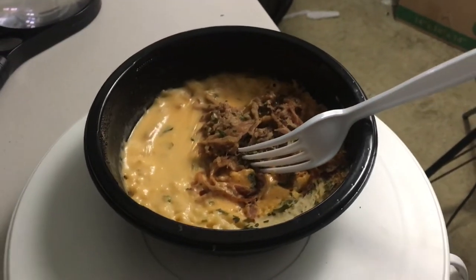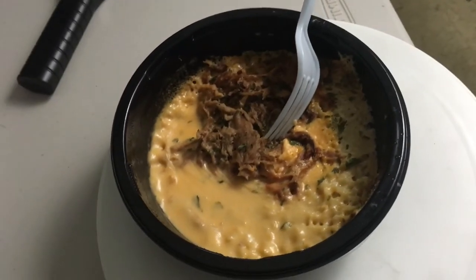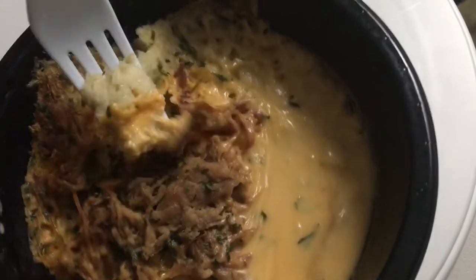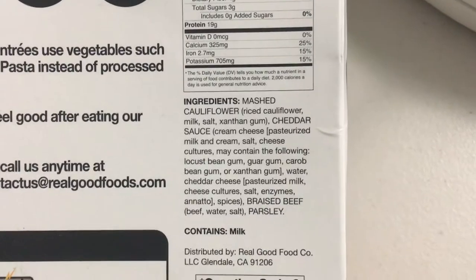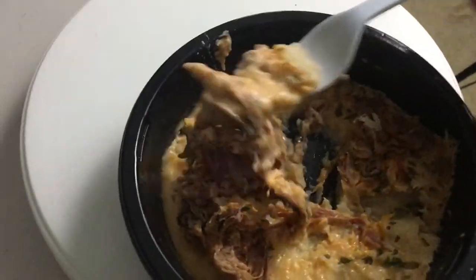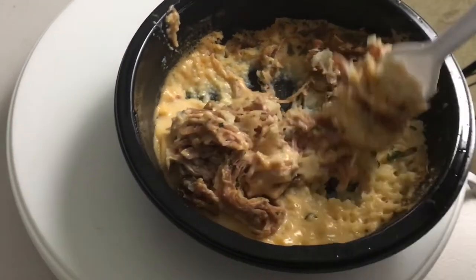I microwaved it for 6 minutes. Not a lot of moisture on top. It smells very good, but it doesn't look the most appetizing. The cheese has already got a film on it and part of it burnt a little bit — that's fine, I like burnt cheese. The mashed cauliflower is holding up okay. Sometimes mashed cauliflower can get very watery, but I think that's the various gums they put in here — locust bean gum, guar gum — like an emulsifier that keeps it from turning into soup. It smells like real meat, a little smoky. It's braised beef, so maybe that's the parsley and salt smells.